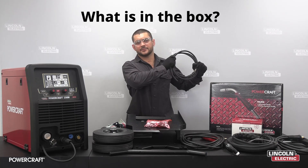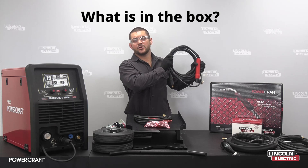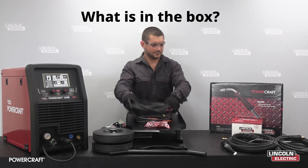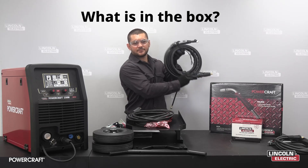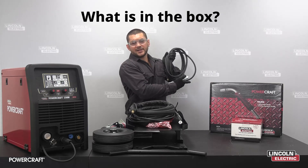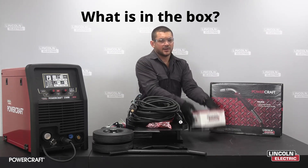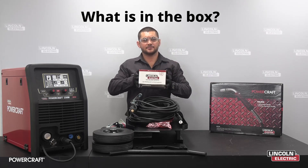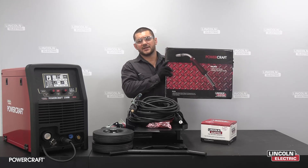Also included in the box are the gas hose assembly, electrode holder, TIG torch, work lead, gas flow regulator, and the Powercraft 240G MIG gun.